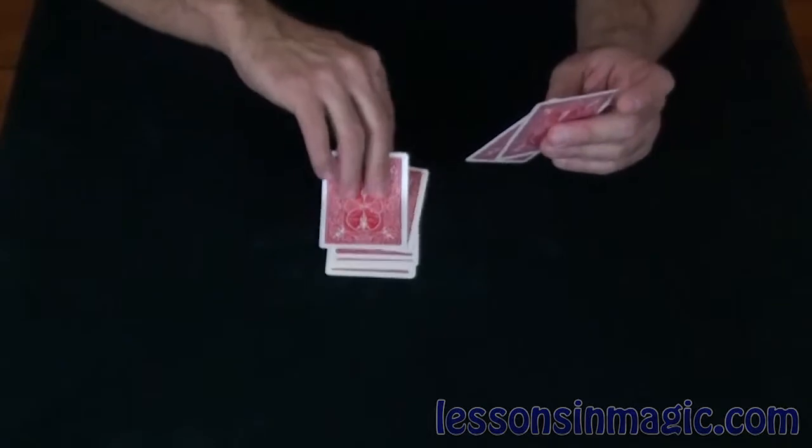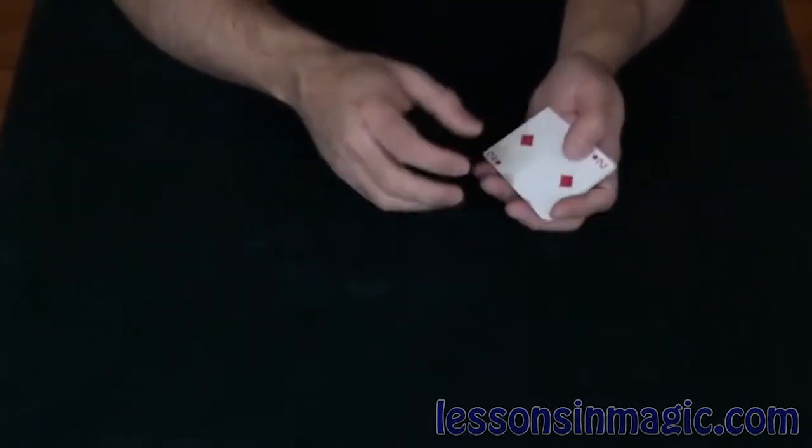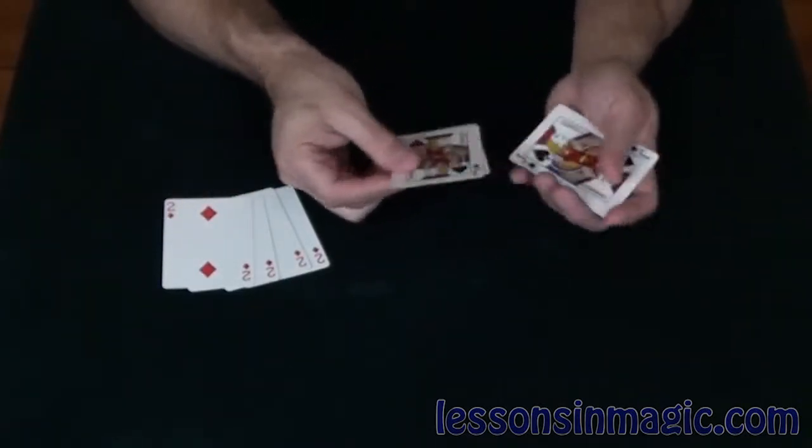What I've got here is jacks and twos alternating, but if I snap my fingers you'll see the twos will actually join together just like the jacks.